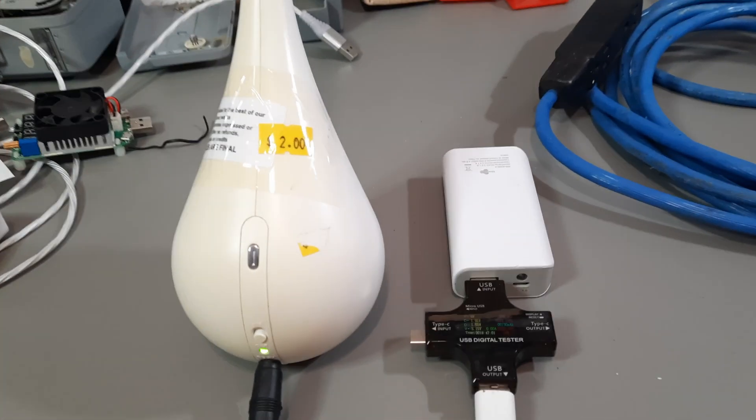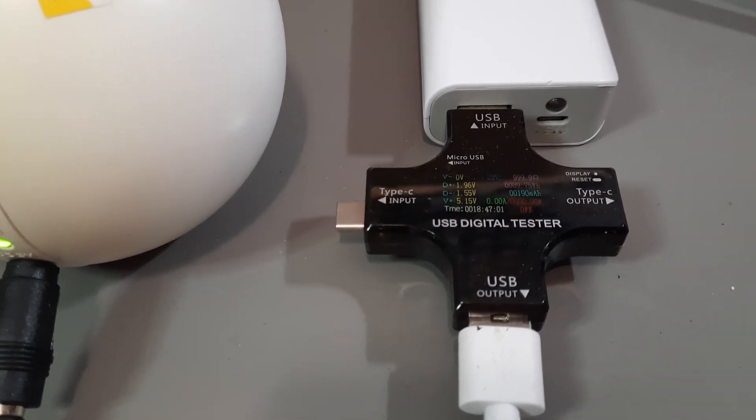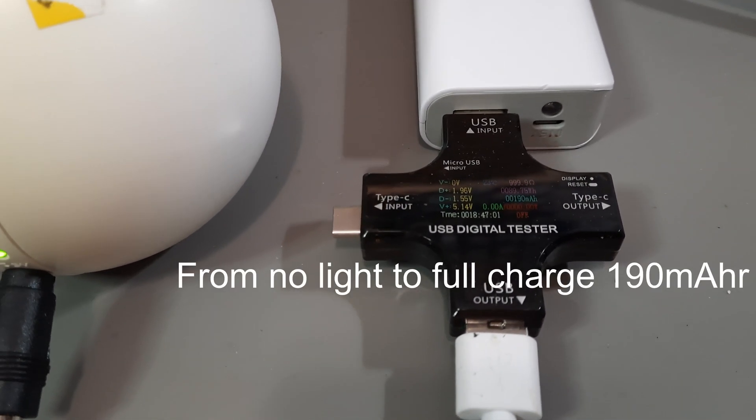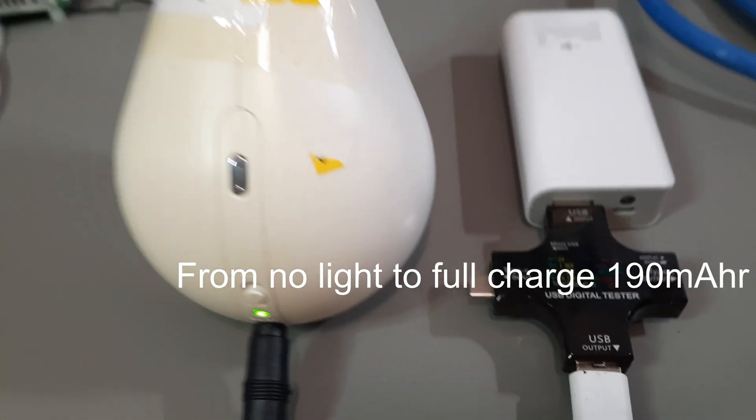It's charged up — you've got to be joking — 190 milliamp hours? That's not going to last long. Oh, well.